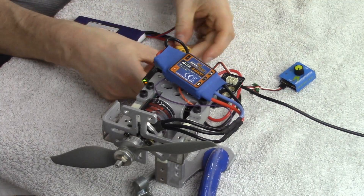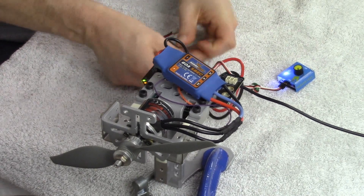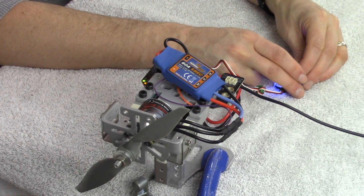Let's go ahead and fire up this unit in the current orientation, and then switch the direction of our motor by swapping two of those three leads on our speed control. Let's plug it in and fire it up. There, I have it plugged in — it's arming — and now we simply rotate the throttle up.